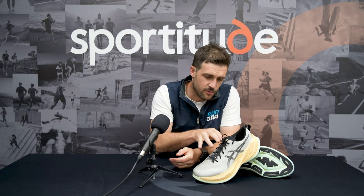Hi guys, welcome to Sportitude. My name is Josh and on the table right in front of me I have got the ASICS Super Blast.